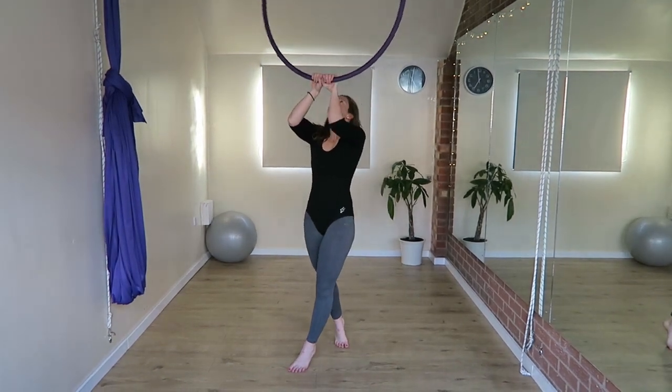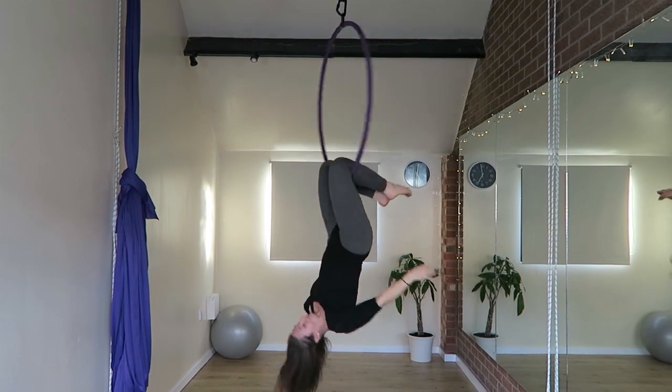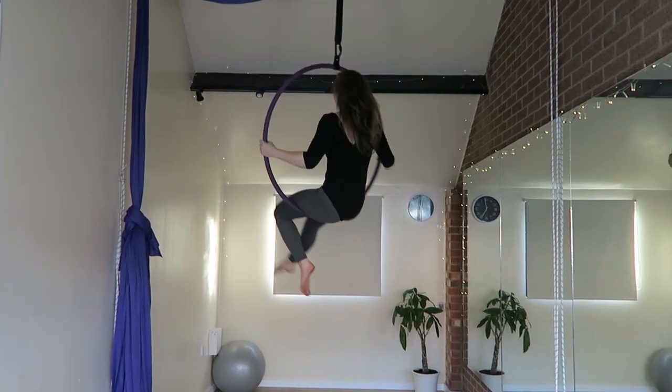Hi, this is Robin and this tutorial is for an upside down man in the moon. As always I'll show you the move spinning so you can see it from all angles, then I'll slow it down and talk you through it.